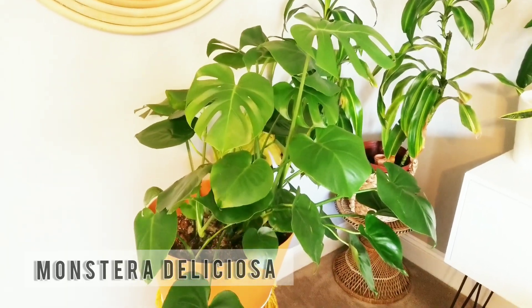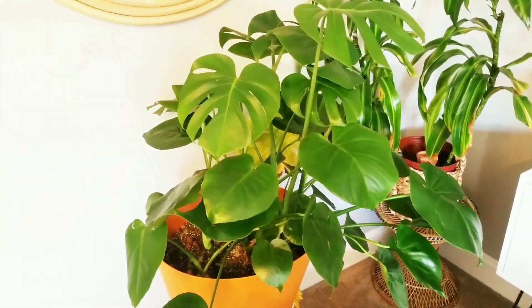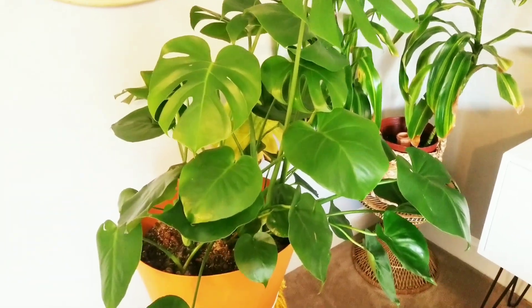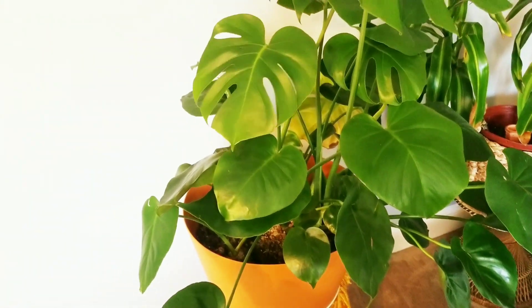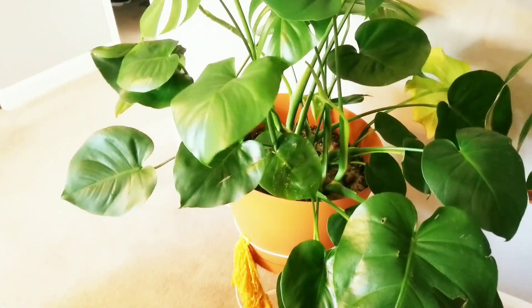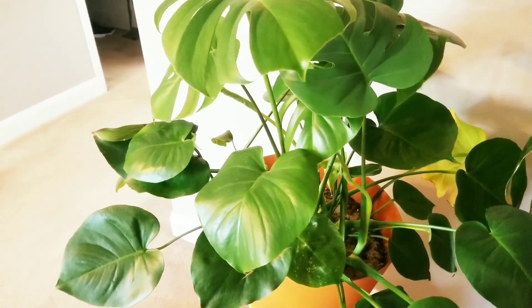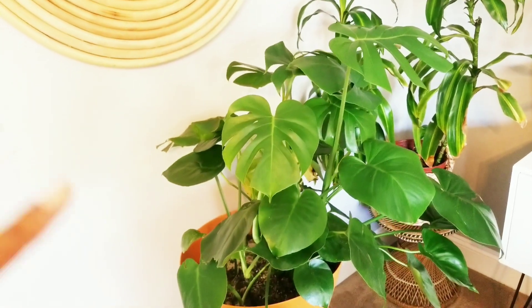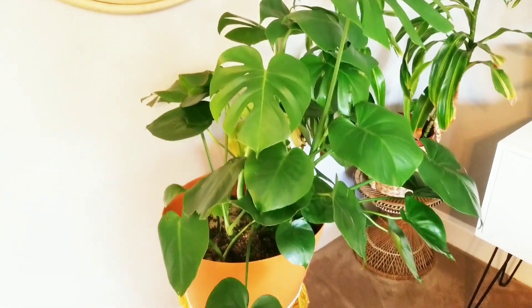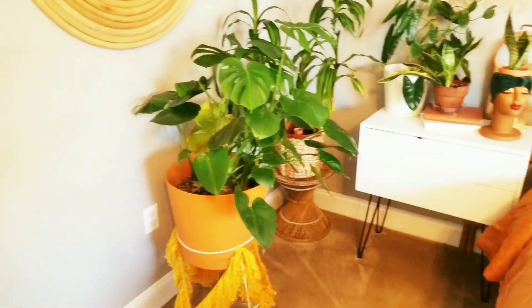The first philodendron on my list — these are in no particular order — is this beautiful philodendron monstera deliciosa, which everybody has seen. I've had it less than a year and it has grown so big and beautiful. I'm looking forward to it maturing and putting out some huge fenestrations. I might stake it up on a moss pole to produce bigger leaves. It sits in my bedroom across from my south-facing window.